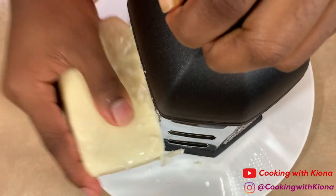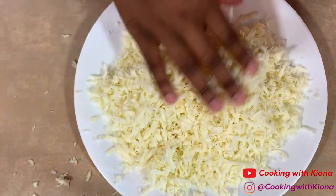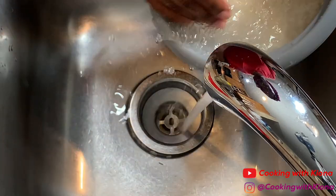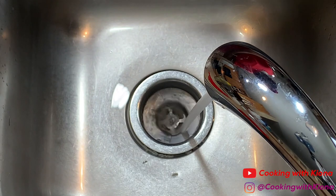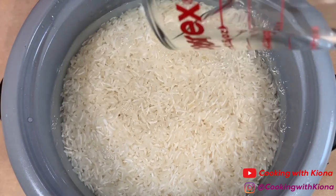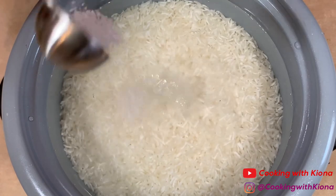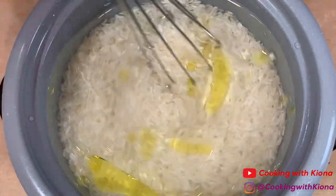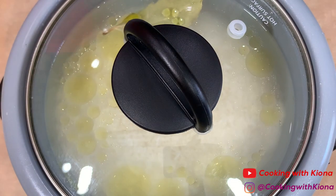When you're finished shredding your mozzarella cheese, set it to the side. Now we're going to make our rice. Begin by washing 2 cups of rice. When you finish washing your rice, add 3 cups of water, then add 1 teaspoon of salt, 2 teaspoons of olive oil, and 1 bay leaf. Then just let it cook in your rice cooker.